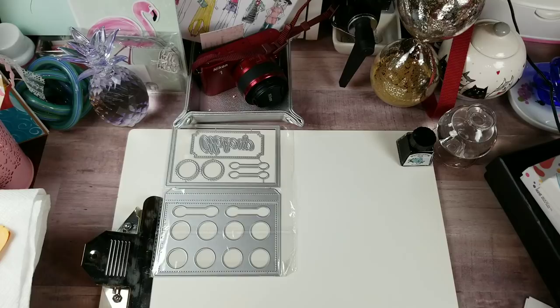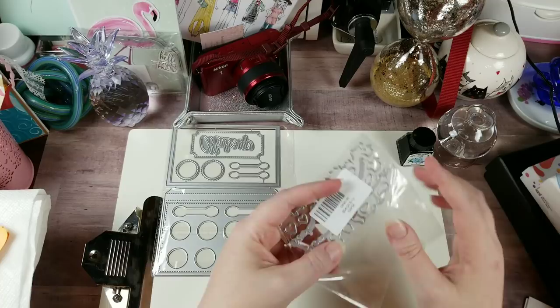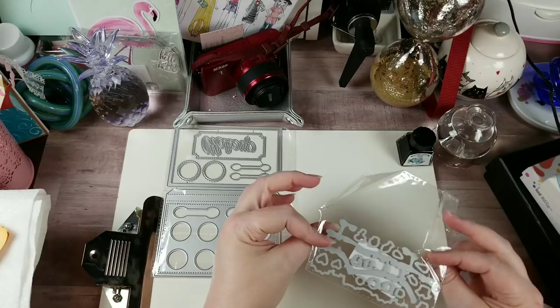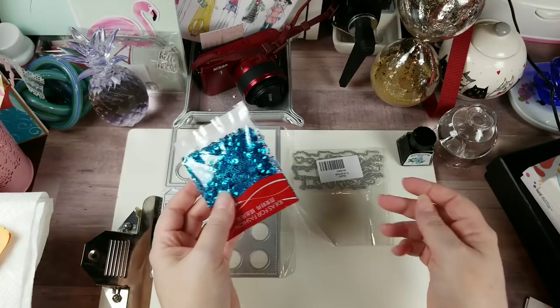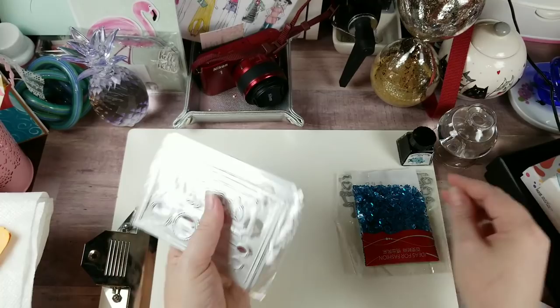Then this came in today — I believe I already got the stamp set. They're dies, and I think they're for some cats. If you look right there, you can kind of see a little fishy, so we'll see — I'll have to figure this one out because it's a really odd die. And the last thing, no big deal, except it is a gorgeous color: some sequins I ordered off AliExpress. I think I ordered my coloring book off of Amazon.